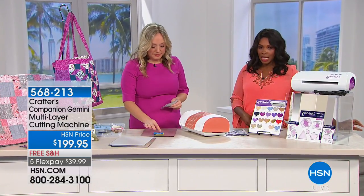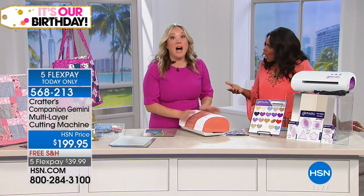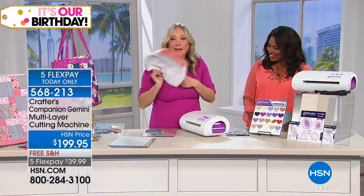Since we were talking and cutting with the Gemini, we're going to give you a full presentation. The Gemini is so popular. We've sold over 100,000 Geminis. And look at this — with those panel dies, we made our own Gemini cover. Isn't that cool? Ta-da!